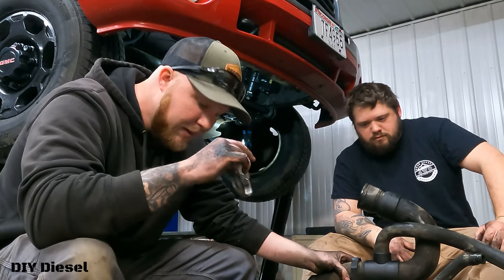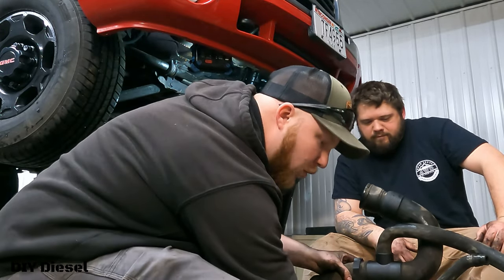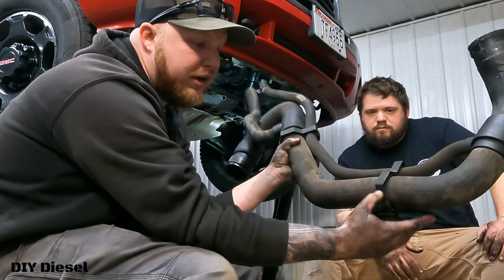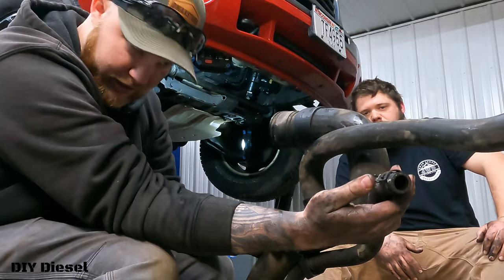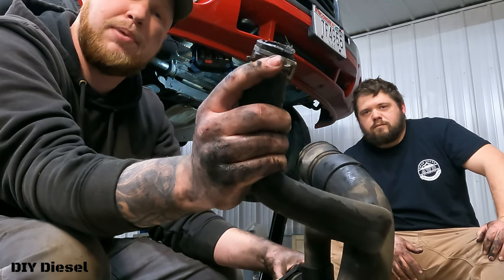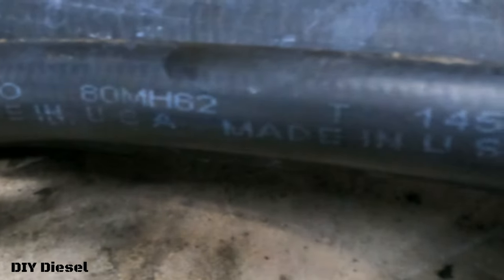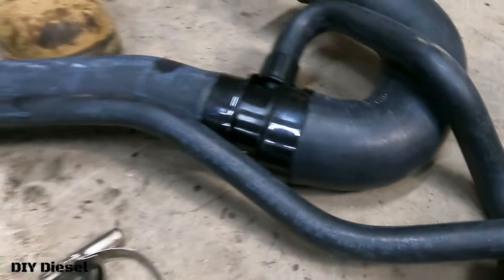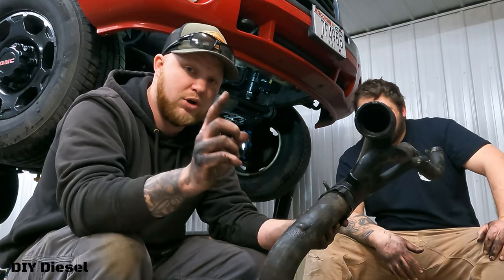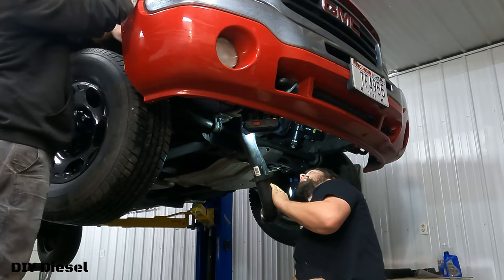Now, the new hose we got is a Gates one — I'll leave it linked below. You need to reuse your factory clips. The only clip they give you is the lower one. Other than that, you need to use the factory clip for connecting to the heater core and the clip that connects to the bottom of the reservoir tank. We'll get the new one installed and then talk about what caused that bulge — especially important if you've had leaky transmission lines.